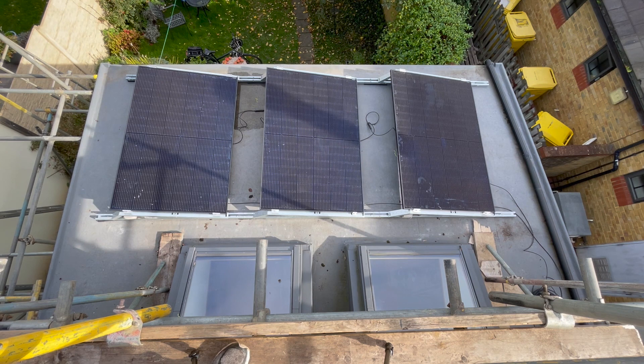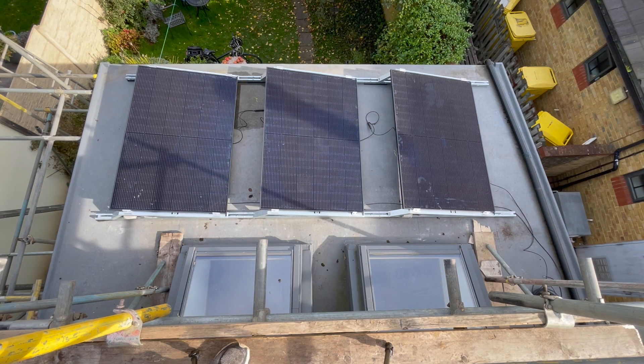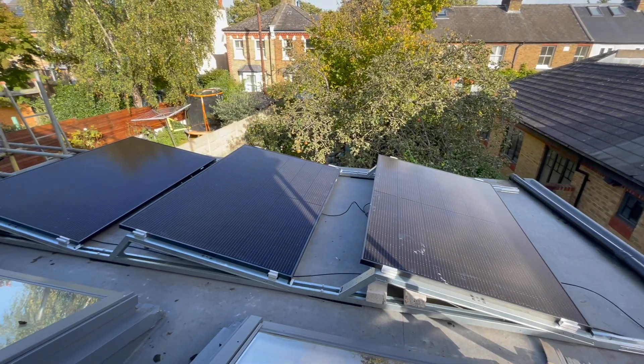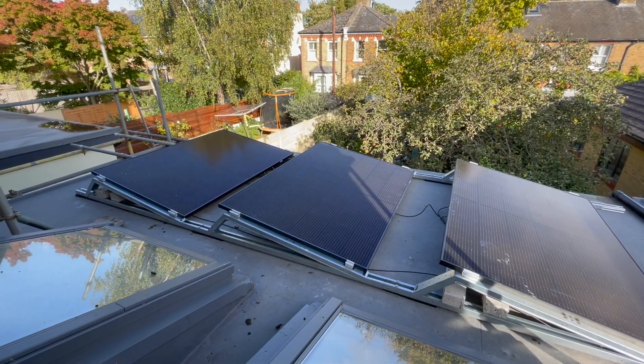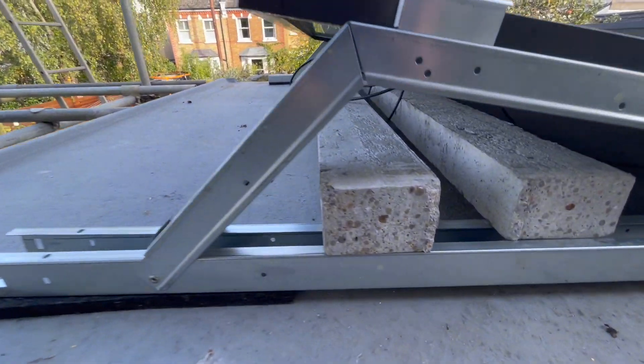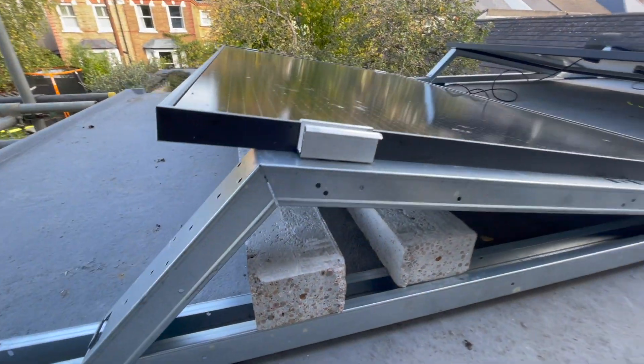Now we're looking at the three solar panels on the flat roof and you can see they're held onto the roof quite differently. They've got a long rail along the bottom and then small aluminium features here which lift them up off the roof. This railing isn't screwed into the roof at all, to prevent the opportunity for water leaks. Instead, if you look carefully here and here, at each place there are two long concrete lintels that are just weighing the entire thing down.